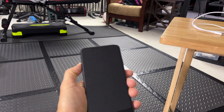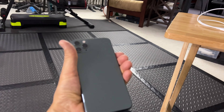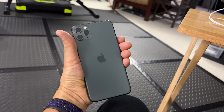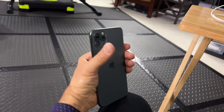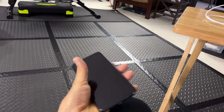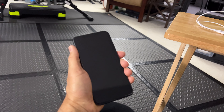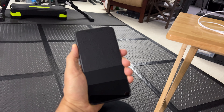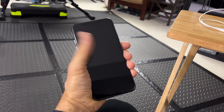After about 20 minutes of struggling with that Mous case, let me show you the yield — I did not bend it. We have a pretty much pristine, puke-green iPhone 11 Pro Max. It really is a nice phone and I think my sister will really enjoy it, coming off of an iPhone 8, especially since she loves photography.